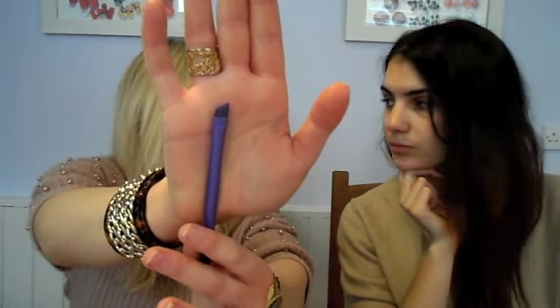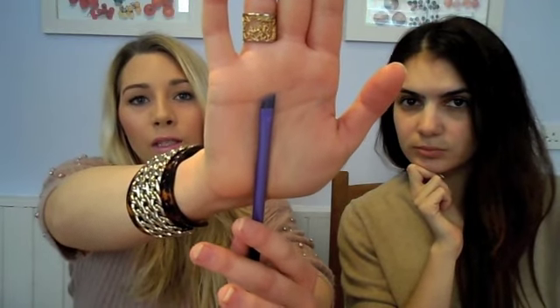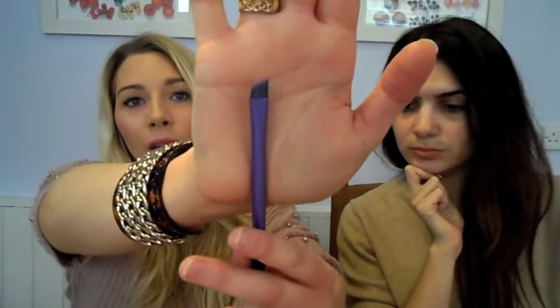The other set, which is this starter set for eyes, has five brushes as well. This is an angle brush which you will use to apply a powder eyeshadow or a brow — whatever color you use for your brows. You can use a dark eyeshadow as long as it matches the color of your natural brows. It's angled so you can get a really good shape on your eyebrows.